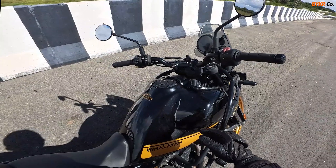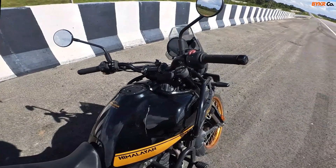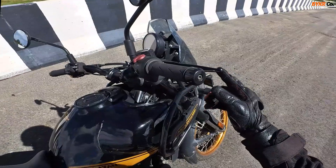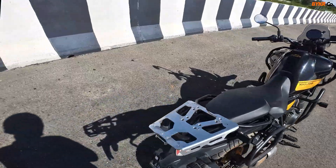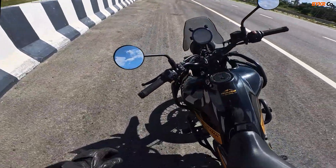So whenever you set cruise at, let's say, 80 or something, as soon as you hit the brake, clutch, or the rear brake, the cruise gets cancelled instantly. Now let's see how it does on the road.